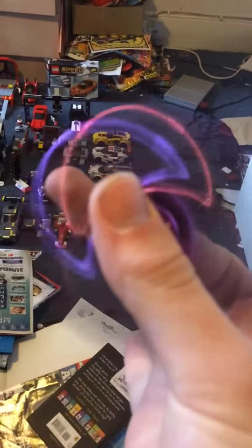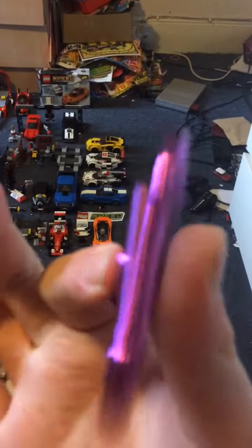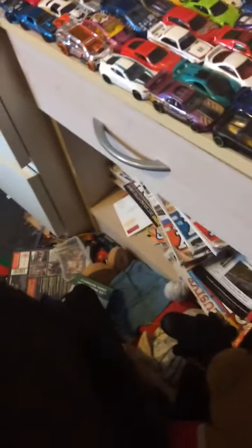Then last but not least, my last one I got — it's metallic purple. Look at that. And then this isn't really a proper spinner. This is metal. And there it is.